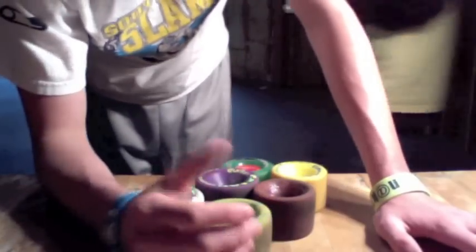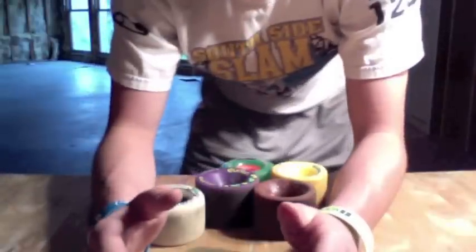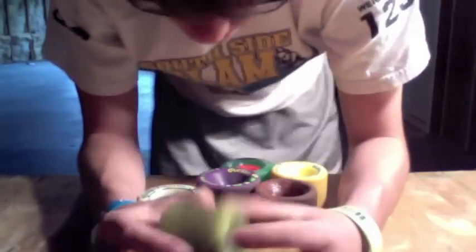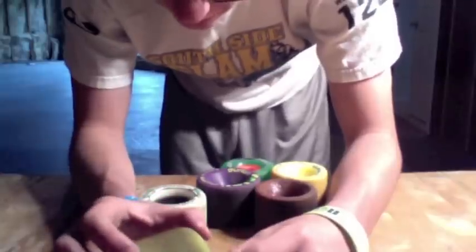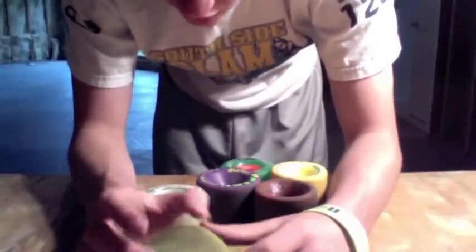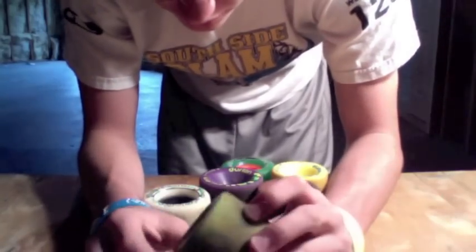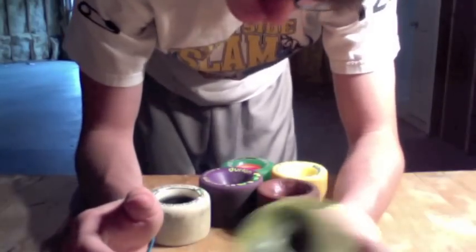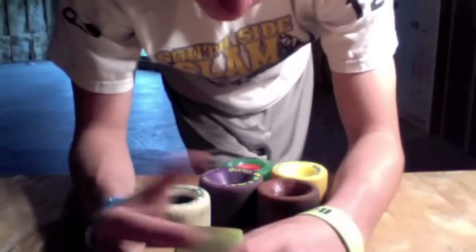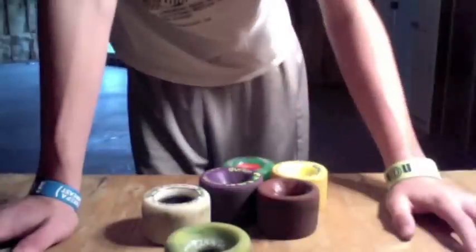We don't have any center set wheels to show you, but center set is just when the wheel is mounted right in the middle. I think the Sector 9 Race Formula is center set. Center set wheels offer the best slide because the weight is equally distributed across the whole wheel. As you're sliding, you'll still wear down one side a little bit more, but when you start coning one side, you can flip the wheel so the outside is now facing inside — that will almost double the life of your wheel.